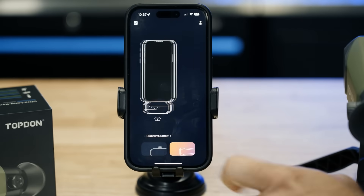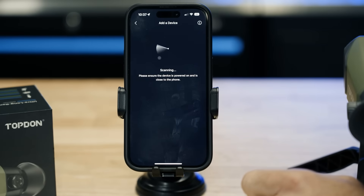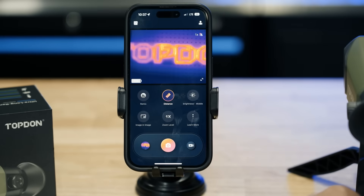Connecting to the app is simple. Just turn on your TS-004, go to the Wi-Fi settings on your phone, and connect to the device's network. Open the Top Infrared app, and you're ready to start live monitoring, recording, or adjusting settings — all wirelessly.